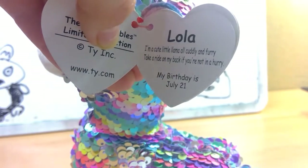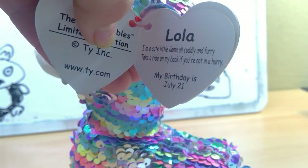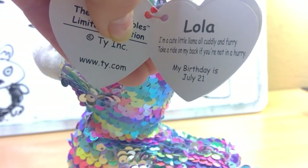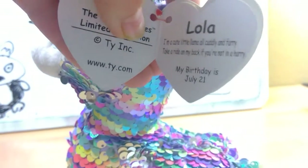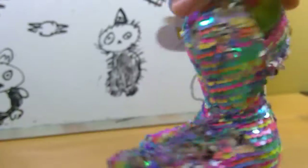I'm a little llama, cuddling and furry. I'll take a ride on my back if you're not in a hurry. My birthday is July 21st. So yeah, this is Lola.